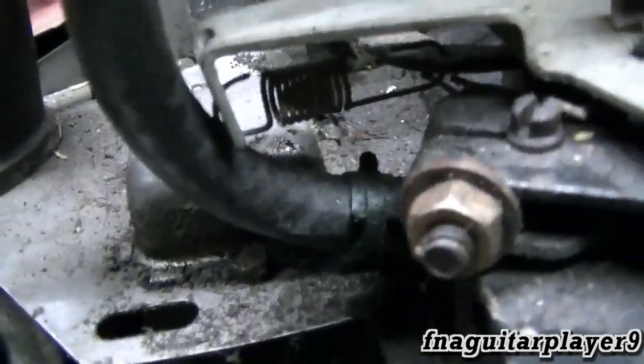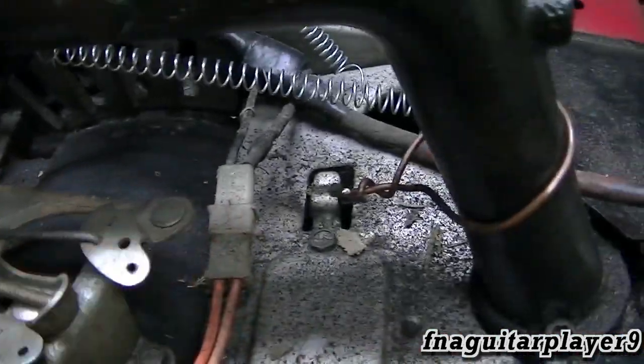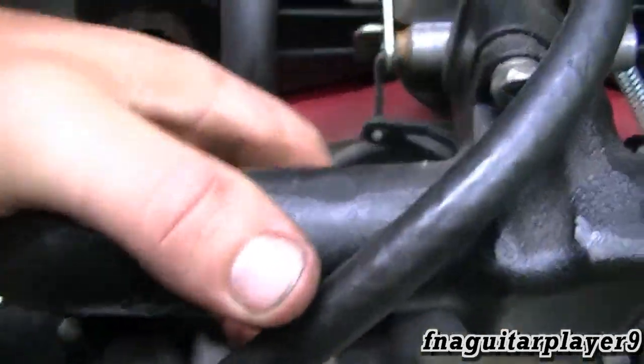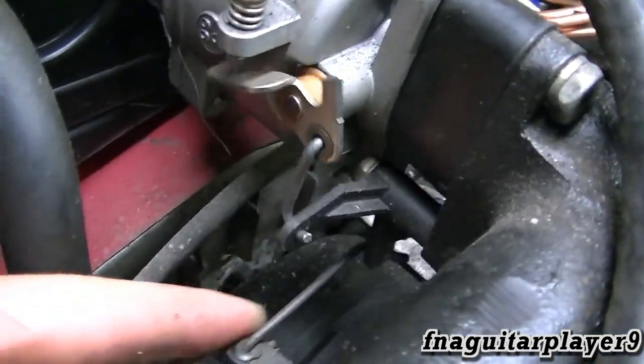I never did think too much of the governor idle — it's just something else that goes wrong on them. This could be out of adjustment, which was causing it to run wide open, which is why I had to put that spring on there. But yeah, this is mainly talking about the linkages and everything and how all that goes.